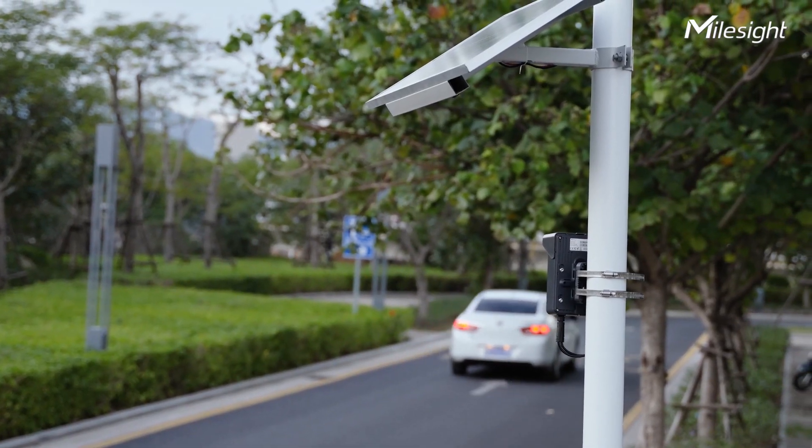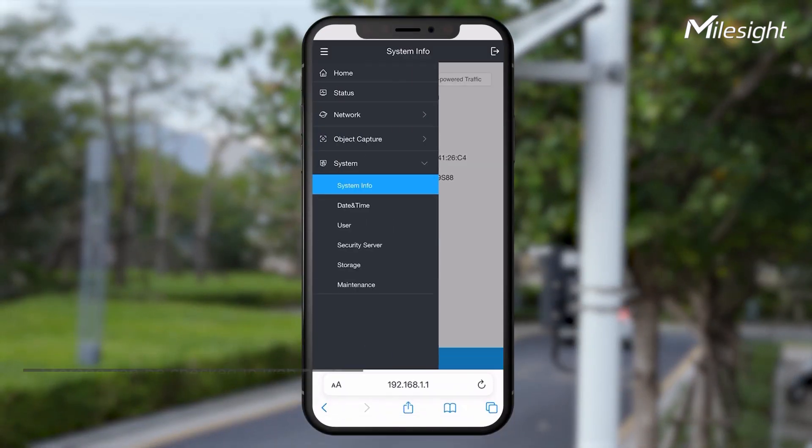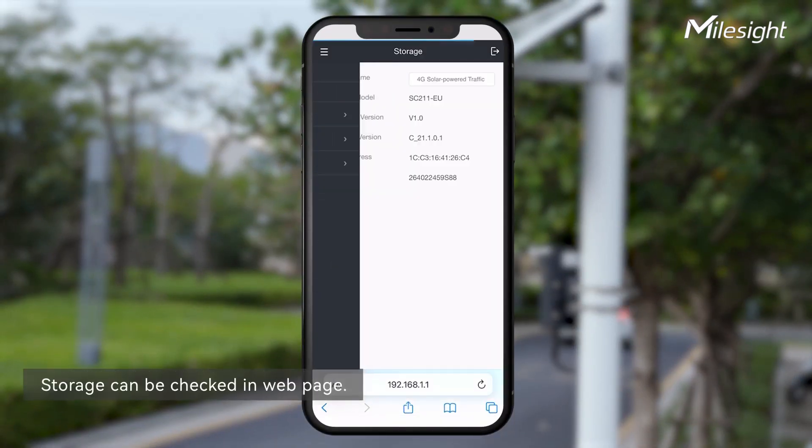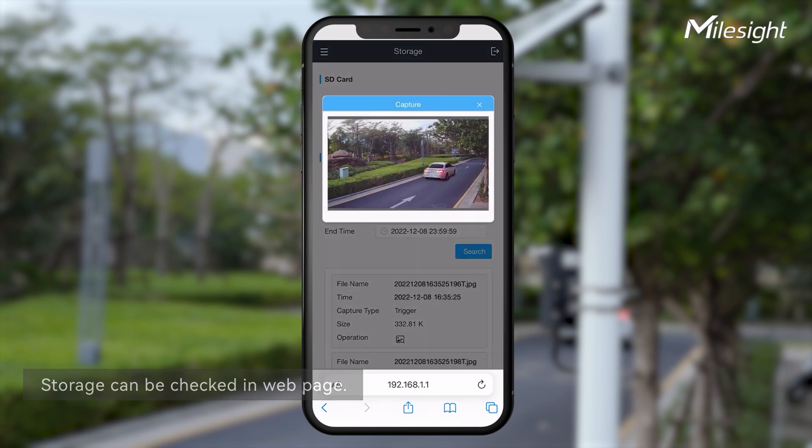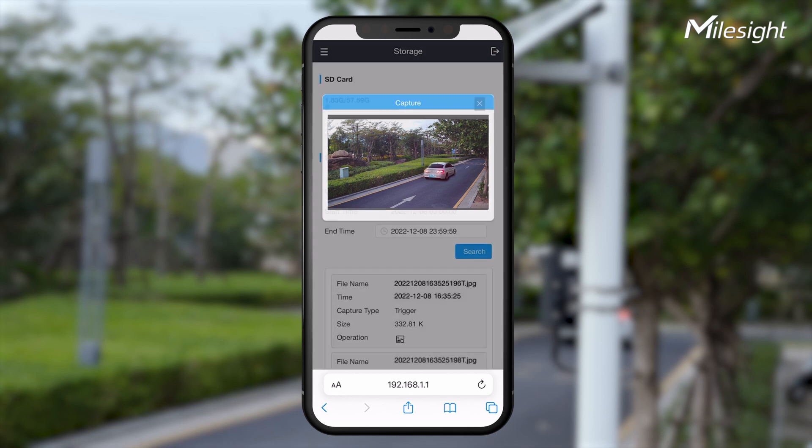Let's see how the snapshot works. You can check what image the camera just captured in the storage interface. Click the zoom-in icon, and you will get a clear picture of the vehicle just passing by.